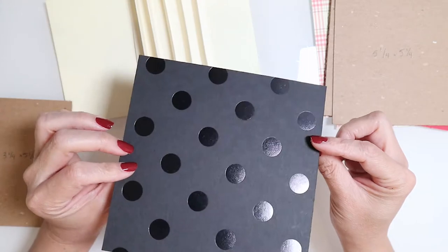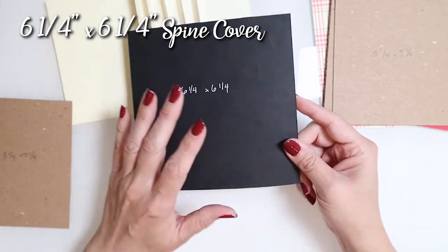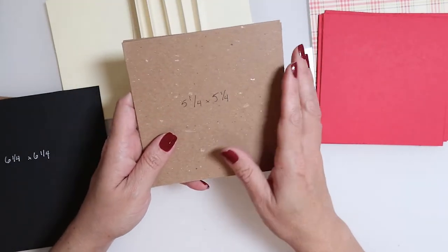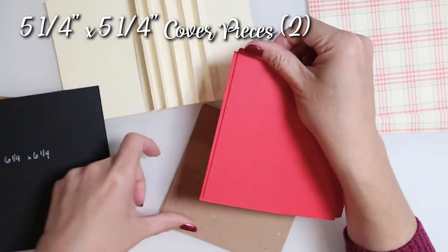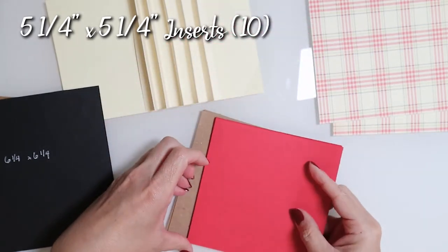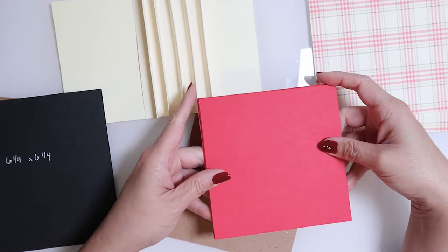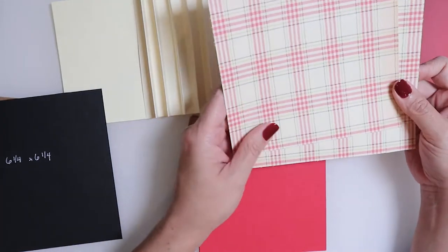Next I have this black foiled piece of card stock measuring six and a quarter by six and a quarter — this is going to cover our spine. We'll also need two more pieces of chipboard, both acting as covers, at five and a quarter by five and a quarter for the front and back. We're also going to need ten pieces of card stock cut to five and a quarter by five and a quarter for our page inserts — we have ten because there are five hinges.